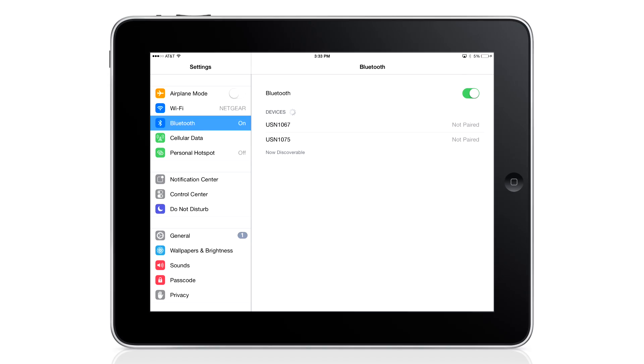Select the R-Net iDevice and give it a few moments to pair. When you see Connected, you know the Bluetooth iDevice module is paired to your iOS device.